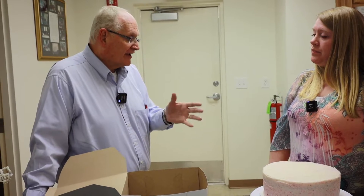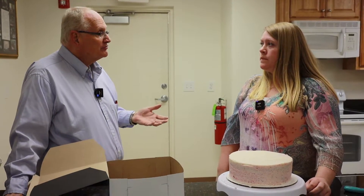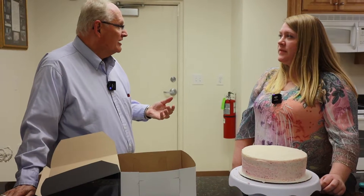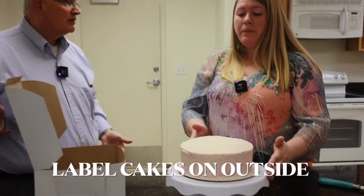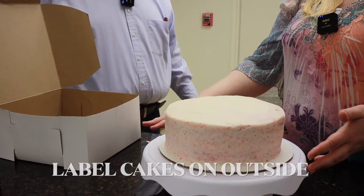One thing everybody needs to know is that when we deliver it to the children's home it will be frozen, and then the children come on their birthday and pick the kind of cake they want. So on the outside of the box we want them to put the kind of cake — for example, this would be a red velvet cake with cream cheese icing.